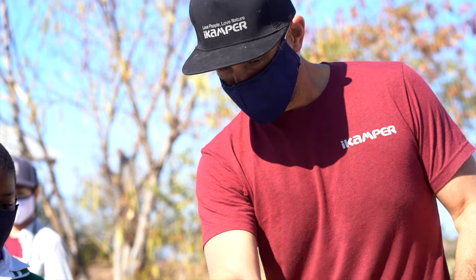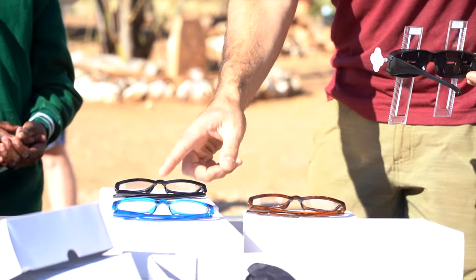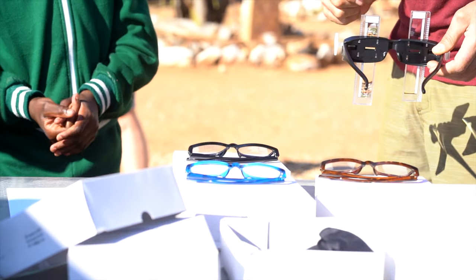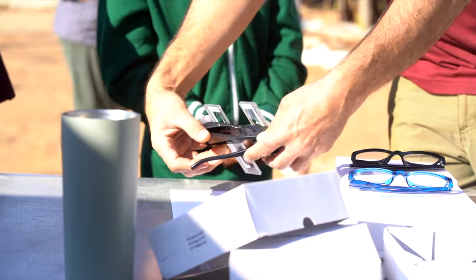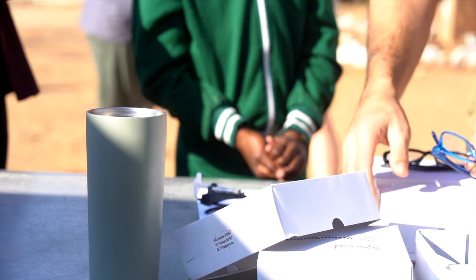So what color do you want here? Do you want the tortoiseshell, the blue or black? Which color? Do you want the blue? Very nice, okay. So what I'm going to do, I'm going to take a blue box.